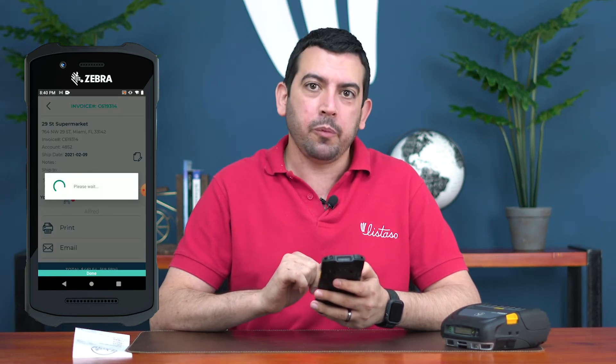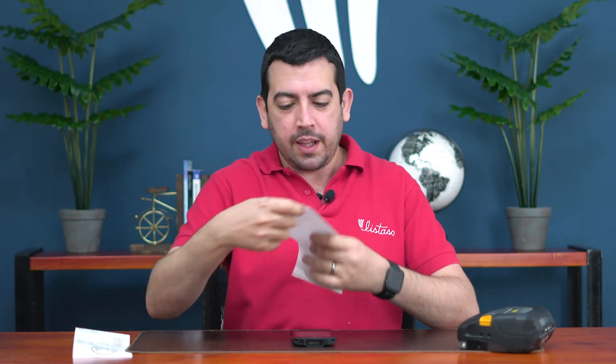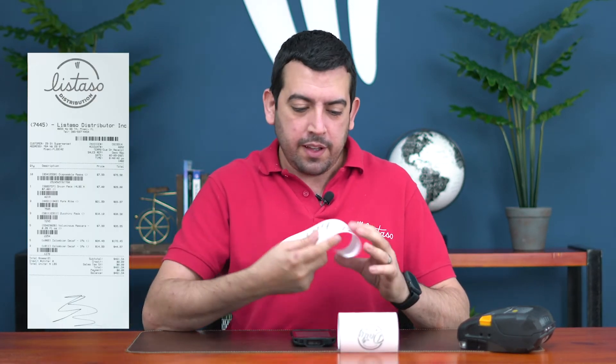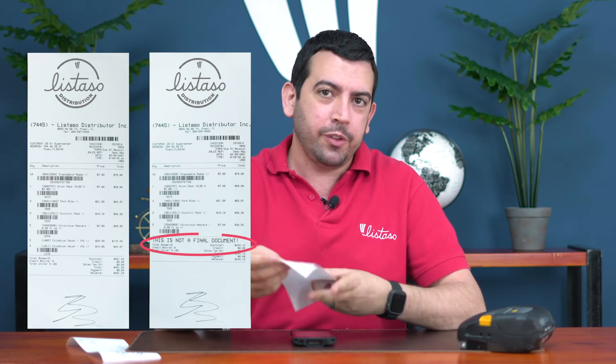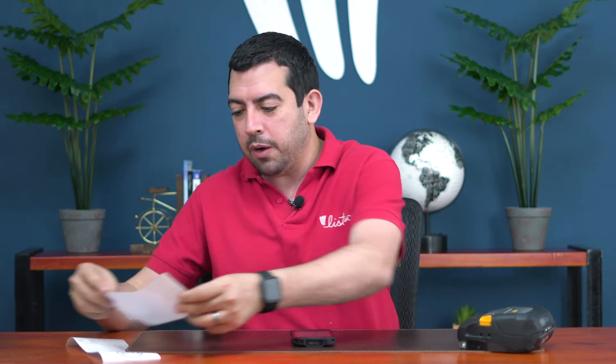Now let's print the final invoice one more time. You'll see the difference between the first copy we printed and this second one — this is the final copy and it no longer says 'this is not a final invoice' like the previous one did. So the customer knows this is the final invoice for what they're going to pay or already paid.